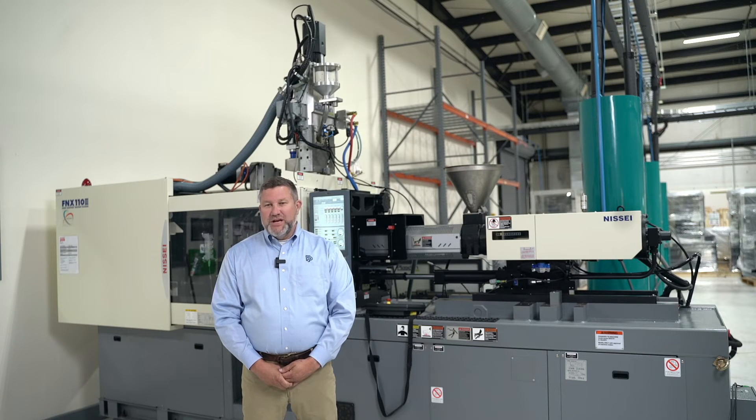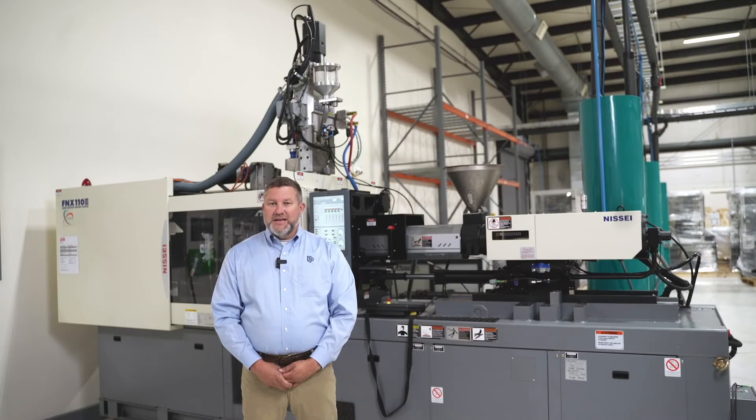Thanks for your time. We appreciate you watching. We look forward to working with you on your next multi-shot program. Feel free to give us a call at 888-845-6395. Until next time, this is Marty Key with Fordham Plastics, Zag Equipment, and Plasdan Automation.